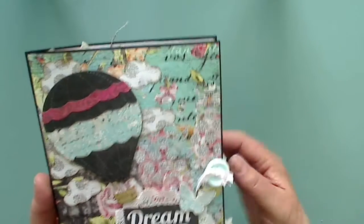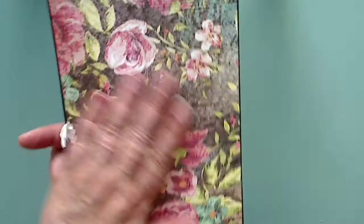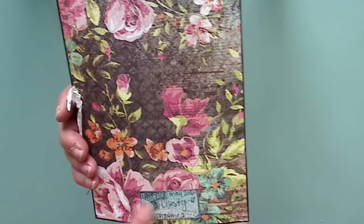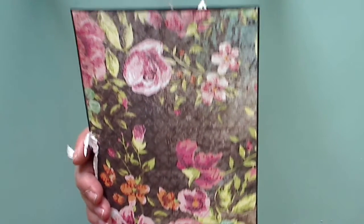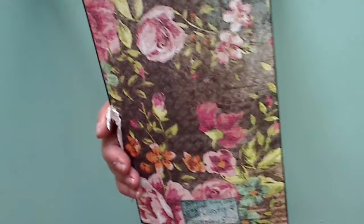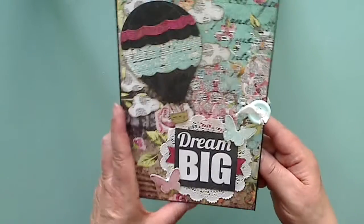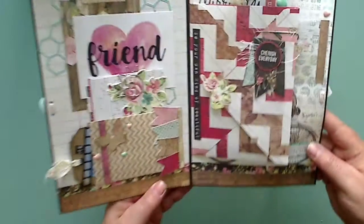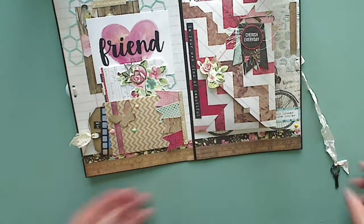You just wrap that around and then it opens. On the back she has this beautiful paper. I'm gonna link Christy's channel down below, and she does have a video on this so you can check it out if you want more detail. I'm too excited just to look at it in person. Here we go — it looks so pretty.